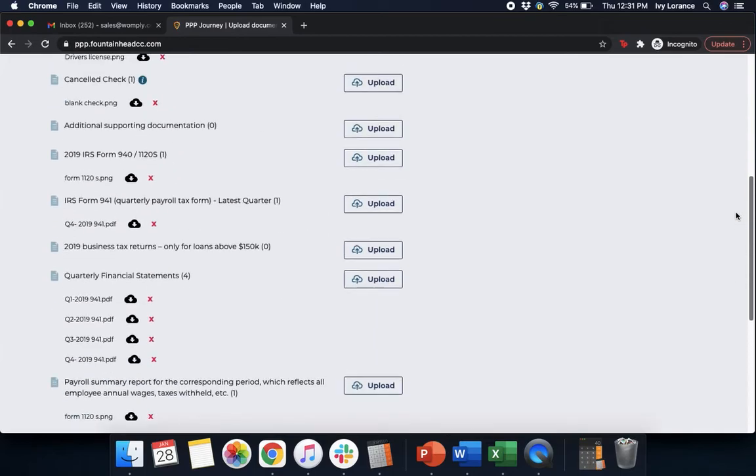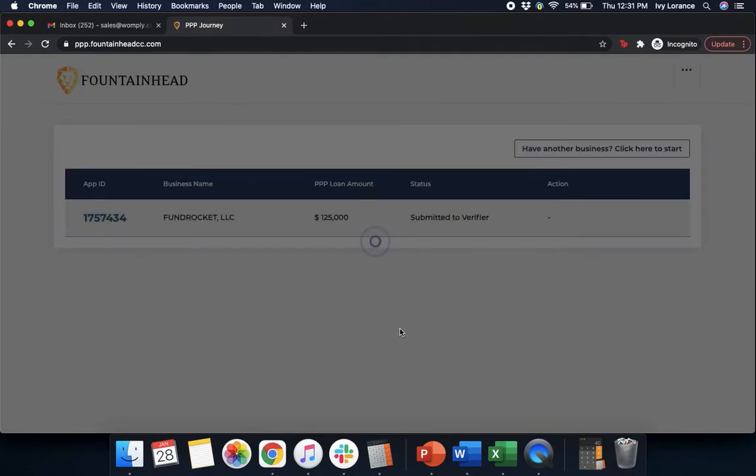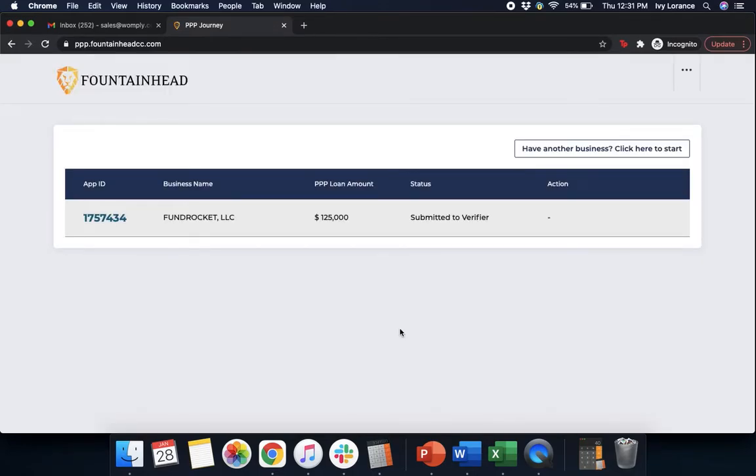Now that we've got everything uploaded to the best of our ability and every piece of documentation is ready to go, we're simply going to press Submit. Then it takes us to a page showing the current status of the loan — it says it's been submitted to the verifier, which means we're done. Anytime you come back to the Fountainhead website, you can get back into your application using the same email address and verification code. The lender will reach out to you directly via email if they have any questions, comments, or concerns. If you run into any problems with your application, please feel free to contact us. Thanks!